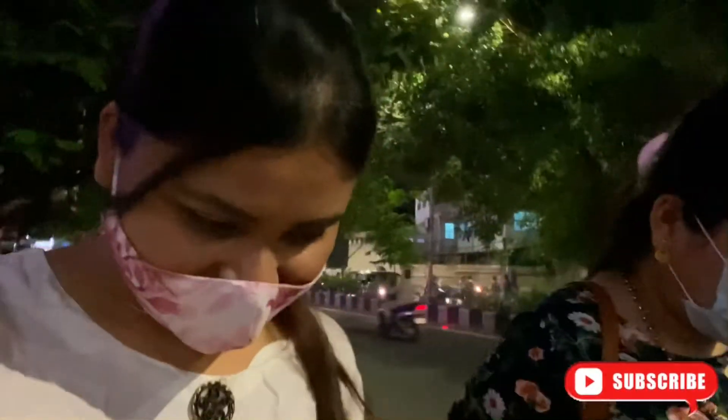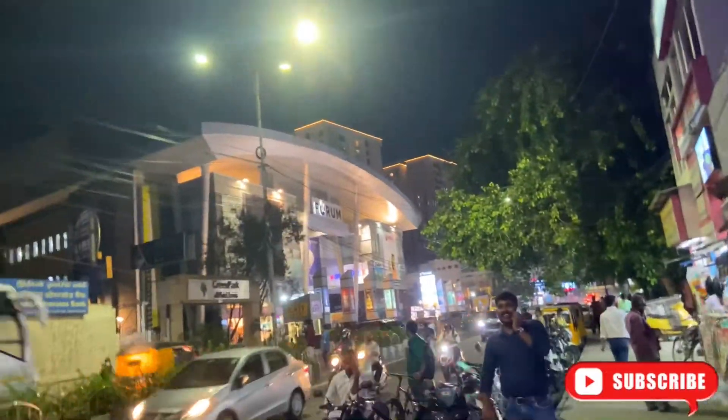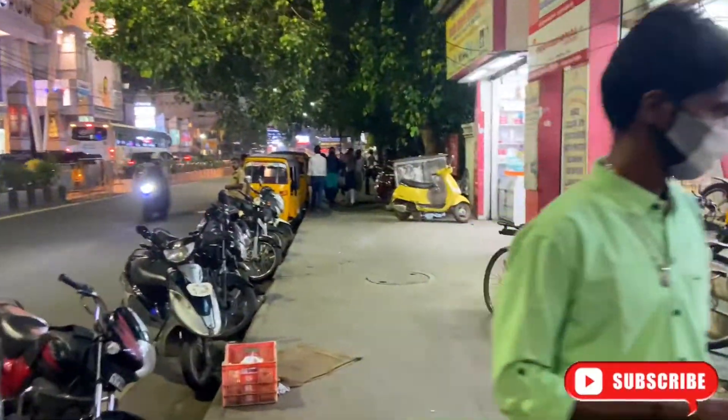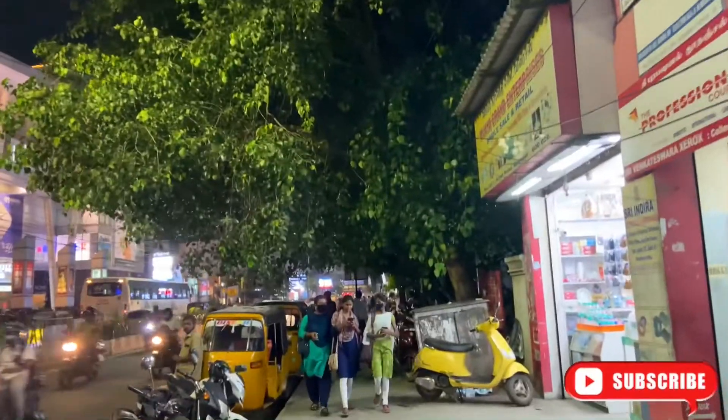I am going shopping for the evening so I will share that with you. I wanted to take my sister along, so we went out. There was a nearby shop she wanted to visit. So let's see what she bought. We have reached the Ratna store.